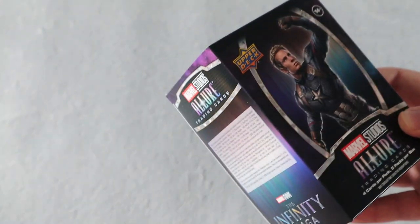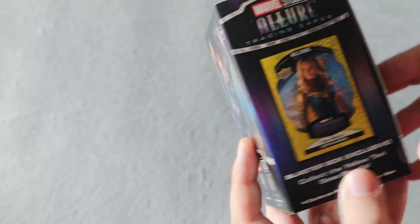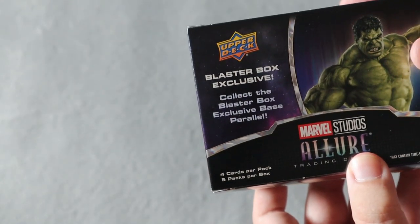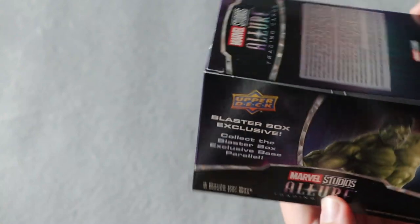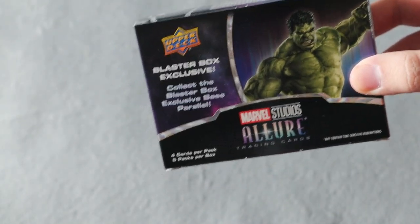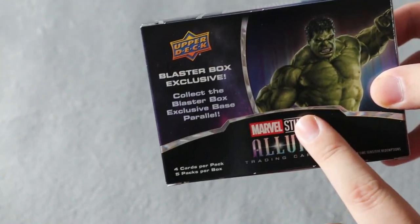You can get autographs and other great cards as well. There are these blaster box exclusives which are the yellow taxis, which are really cool. You can also get base parallels, autos, and other stuff. I'm a huge fan of the Marvel movies anyway, so it's gonna be really cool to see what we can get. I'm not sure if this is a product I might continue to open on the channel, but I thought it was worth checking out for only $50, and I haven't really opened up too much on the channel as of late.